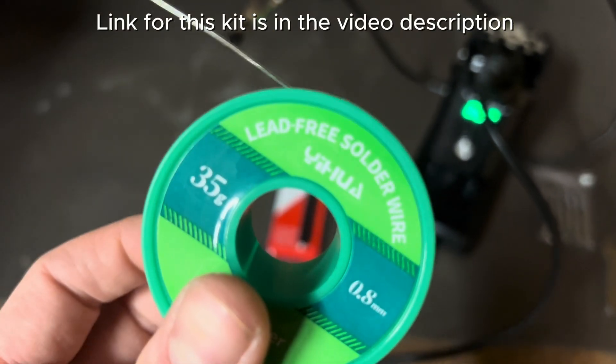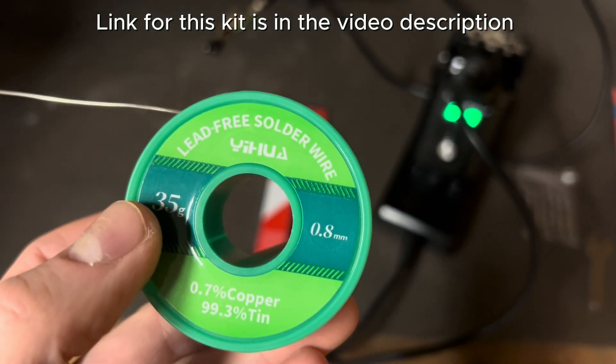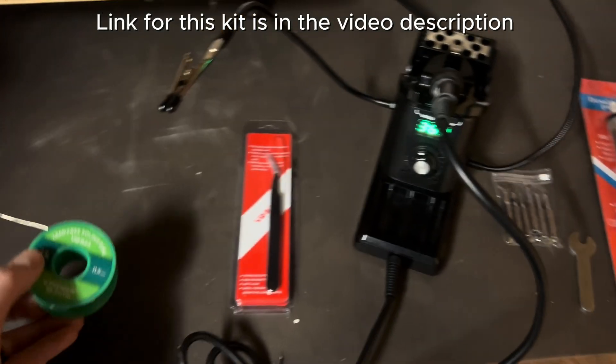It also comes with a roll of lead-free soldering wire: 35 grams, 0.8 millimeter, 0.7% copper, 99% tin.